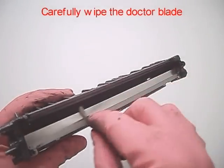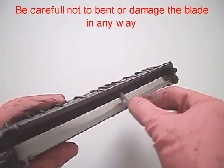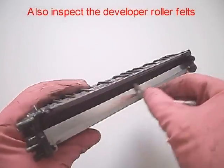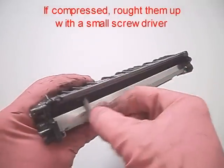Carefully wipe the doctor blade. Be careful not to bend or damage the blade in any way. Also, inspect the developer roller felts. If compressed, rough them up with a small screwdriver.